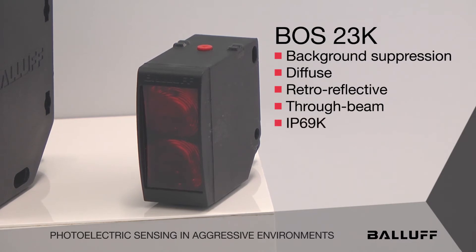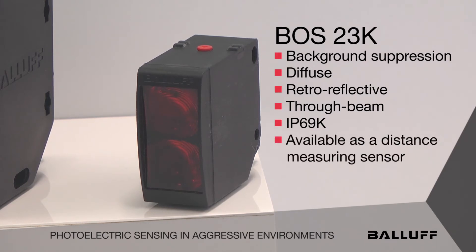It has an IP69K rated housing and a plastic resin type housing. It is also available as a distance measuring sensor.